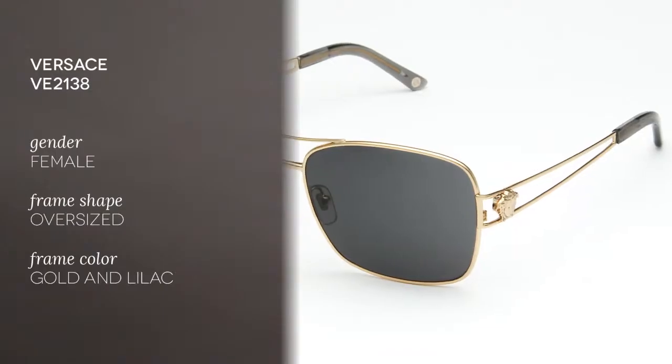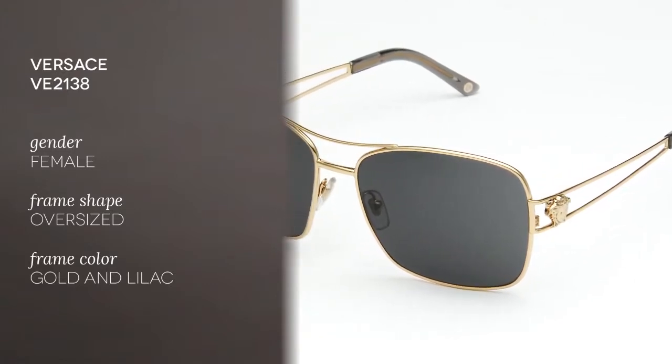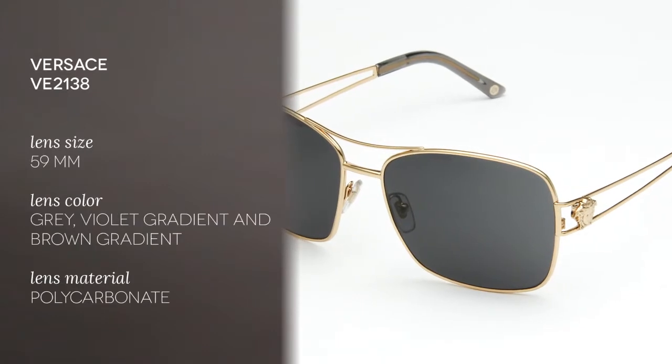This frame is a full rim type with an oversized square shape, very suitable for medium size and oval face shapes.